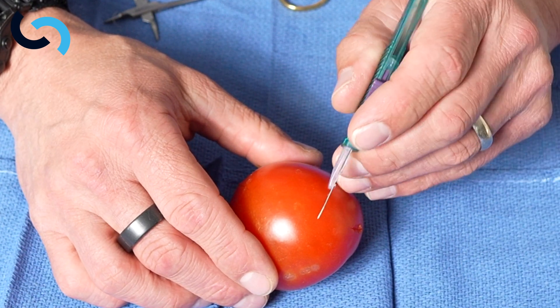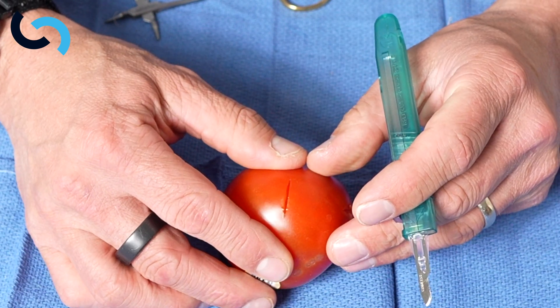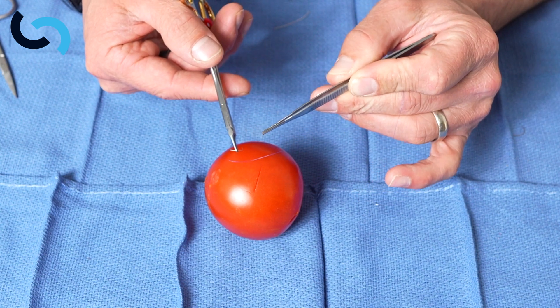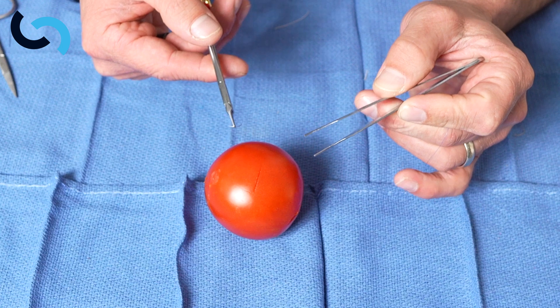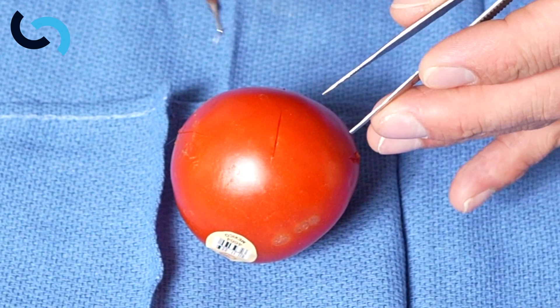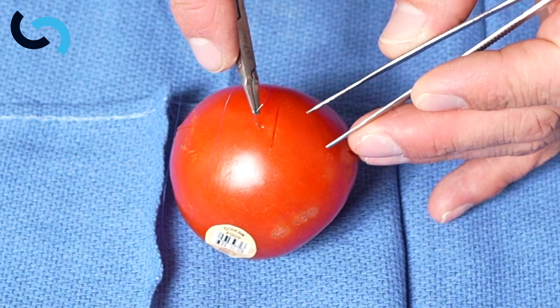With the tomato, we can make a small incision. Here we want to use a smaller suture — this is a C1 needle on a 6-0 Prolene suture — and use a similar technique.